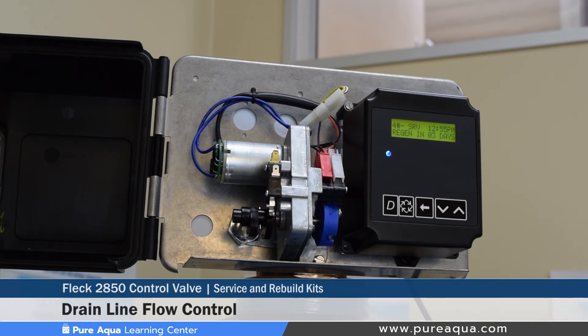On the inside of the valve, some seals can be replaced every few years to ensure that there's no leakage of water during the backwash or service steps. The manual outlines all the part numbers for these seals along with O-rings and various plastic components inside the valve and how to remove those.